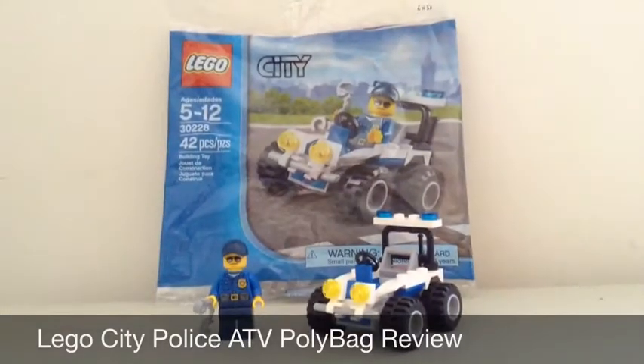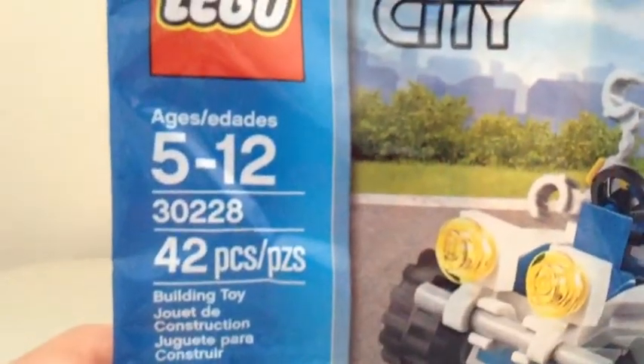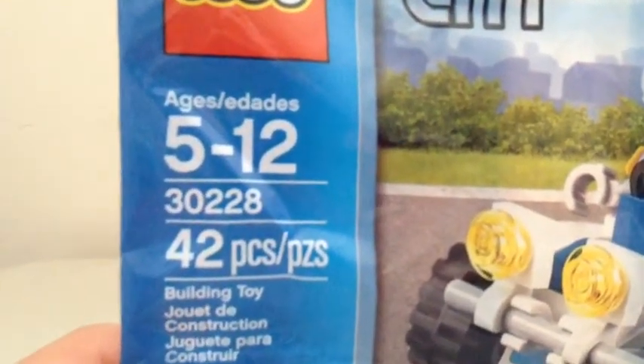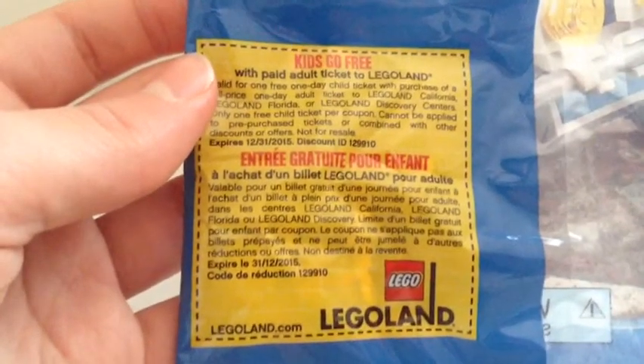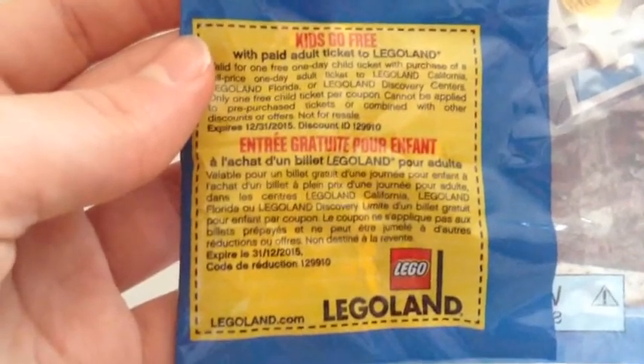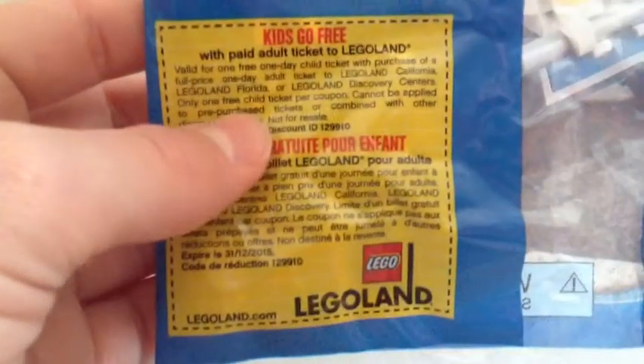We're going to look at the polybag. Lego City, set 30228, recommended for ages 5 to 12, 42 pieces. Here's the little art. Not a lot on the back, but you do get a Kids Go Free Legoland promotional ticket.